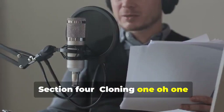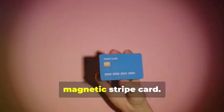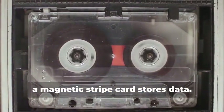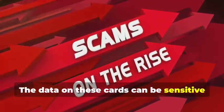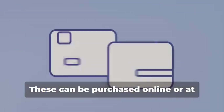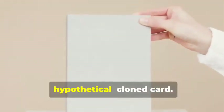Section 4: Cloning 101 — Duplicating Magnetic Stripe Cards. Let's start with cloning a magnetic stripe card. This process, while seemingly straightforward, involves a few critical steps that need to be followed meticulously. Remember that cassette tape analogy? Just like a cassette tape stores music, a magnetic stripe card stores data — and this data can be sensitive and must be handled with care. First, you'll need a blank magnetic stripe card: your canvas for creating the clone. These can be purchased online or at select stores, and quality matters for a smooth data transfer.